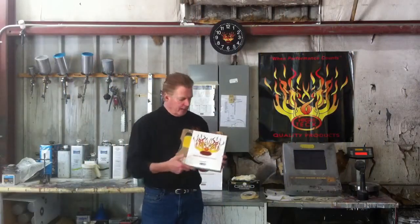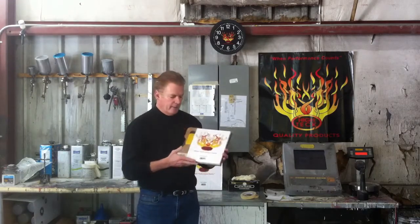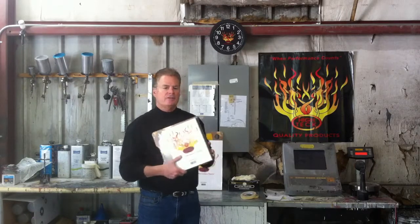Hi, Tom Teshtone here for Hi-Tech. Today we're looking at Hi-Tech's mixing boards. We have two different sizes. We have a MB-100, which is an 8.5 by 11 size.